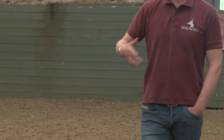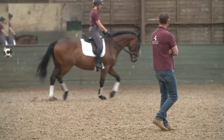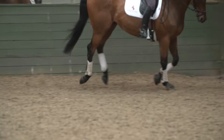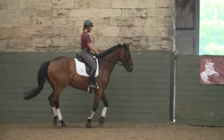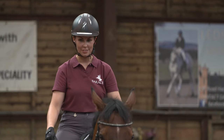When we came to the leg yielding, he was actually bending a bit too much in his neck and falling through the shoulder, making it difficult for her to control where the leg yield was ending up. In the right canter, what the horse does is bring his quarters to the inside and go up the long side a little bit like a crab. So what we worked on was getting him into a bit more of a shoulder-fore position with a very straight neck, so that she really had control of where the quarters were going.